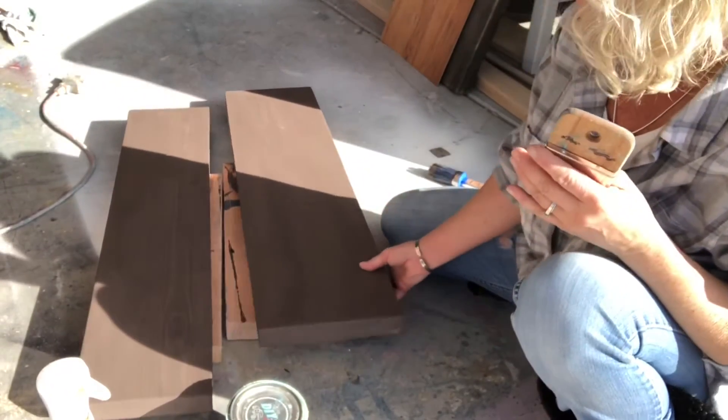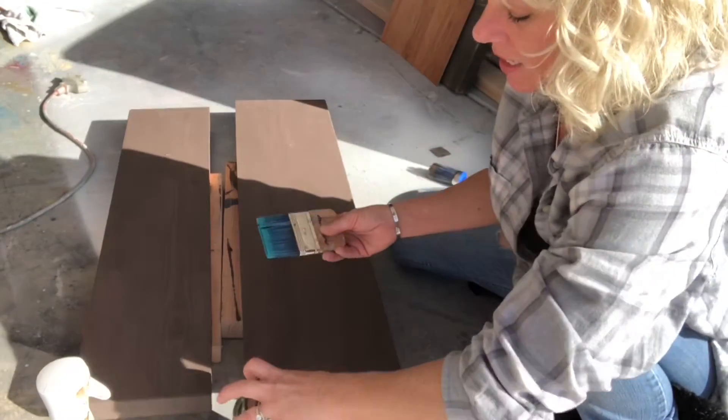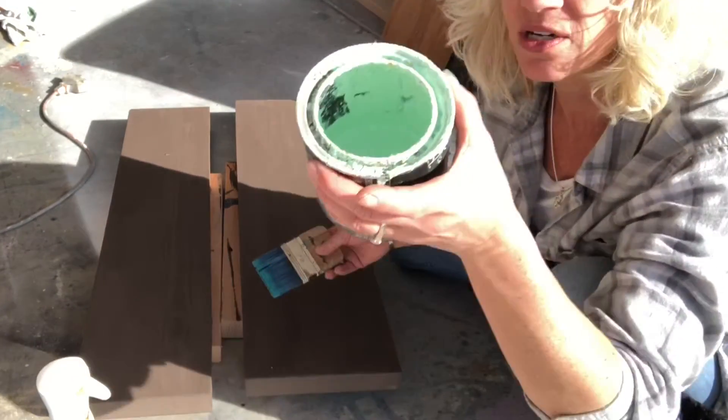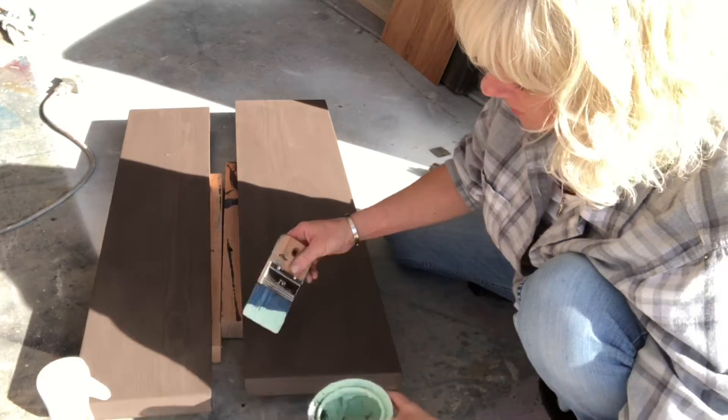Our Layered Chocolate has dried. I've got in between, the sides, and underneath a little bit. Now I'm gonna layer it up — I'm gonna start with Mint Chip and just gonna apply it.